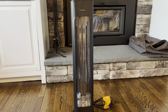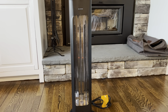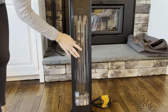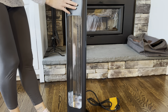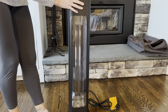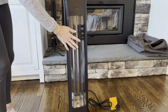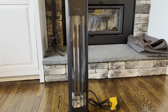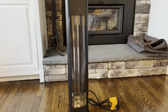So the first thing I wanted to talk about is how it has the 90 degree oscillation. The heat does come out of the front right here, but it turns. So while it's heating, you can have the oscillation method and it's going to turn and rotate 90 degrees. It has this 1500 watt heat so it's going to be super fast — in fact, it heats up in just three seconds. How quick is that?